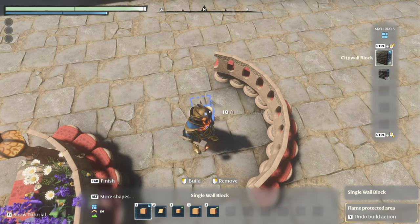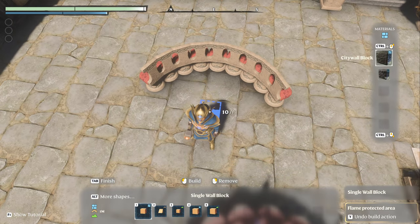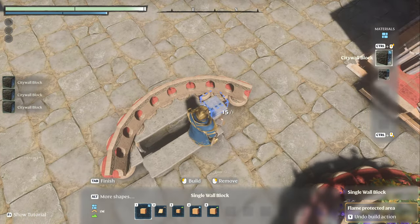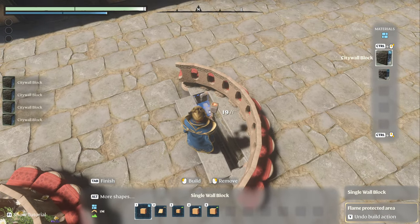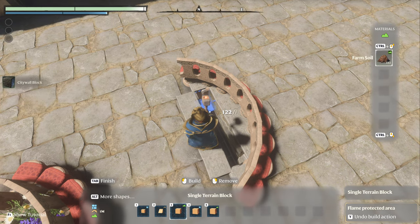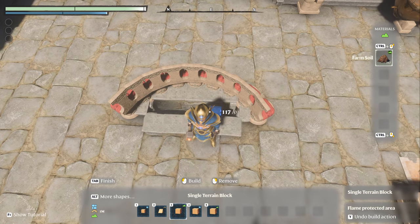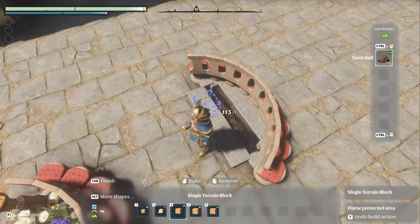So we're going to get into our build tool. I'm going to find the center spot and I want it to be right there. We're going to go down one more so that we have our two blocks high. We're going to come over here — I've got farm soil, you can also use just dirt. All right, so now we've got our farm soil.